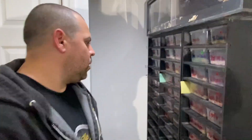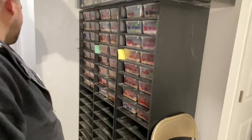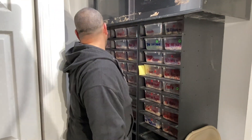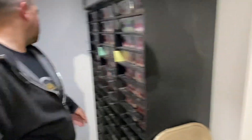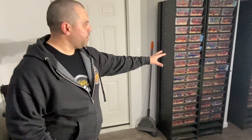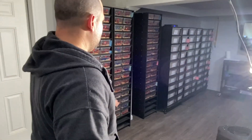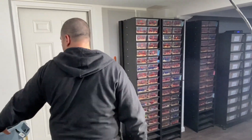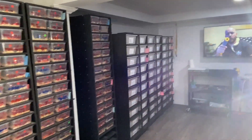He also has a black pastel clown female and some yellow belly clowns from this year's clutches. He plans to rearrange the room — keeping the baby racks but pushing them over and adding four metal Freedom Breeder 50/40 racks.